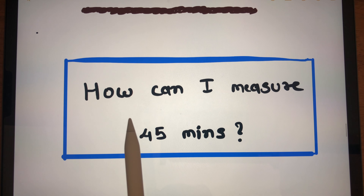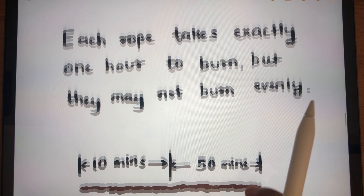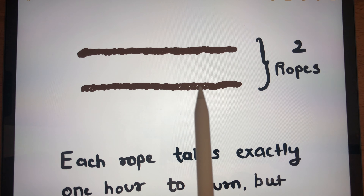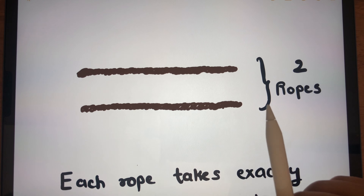So by using these two ropes, how can we measure 45 minutes? We can burn a rope from both sides or one side, and we can burn both ropes at the same time. We can do anything, but we need to measure 45 minutes. Let's solve the puzzle.